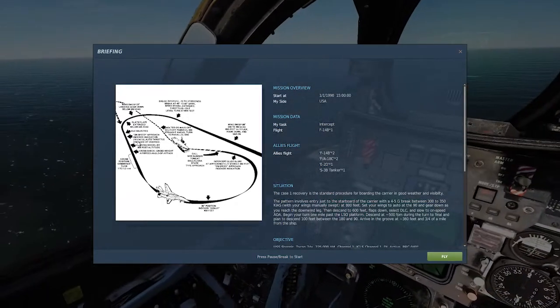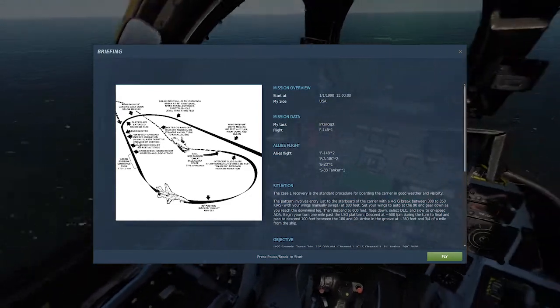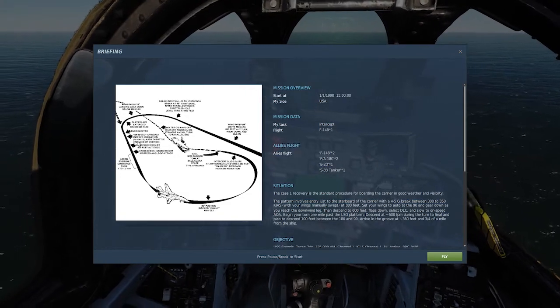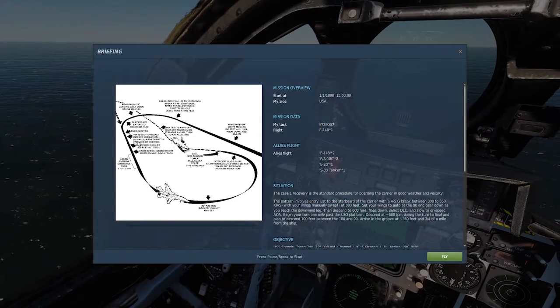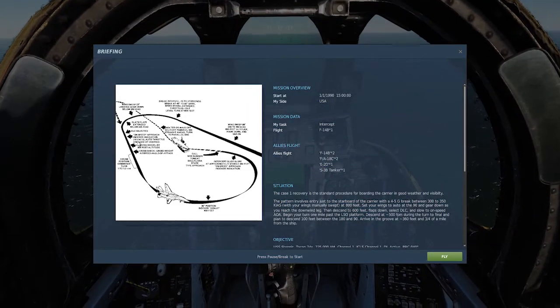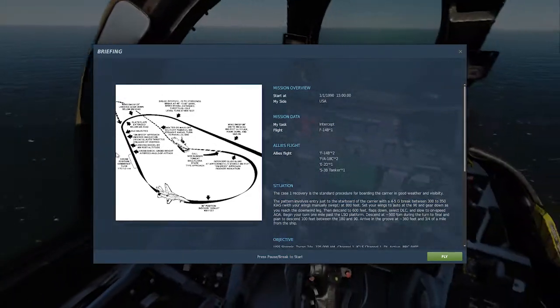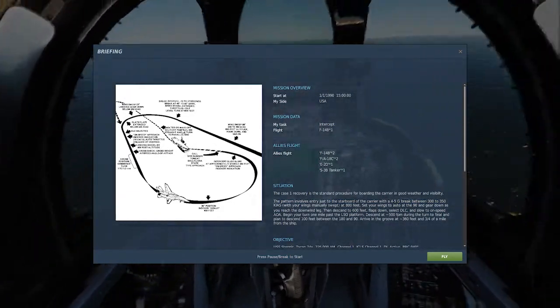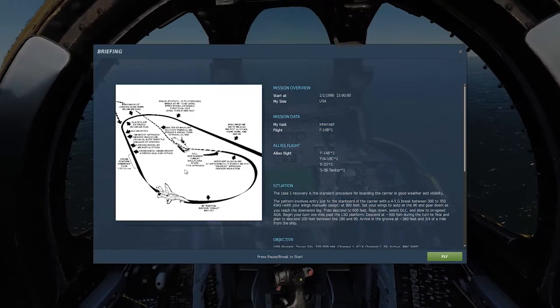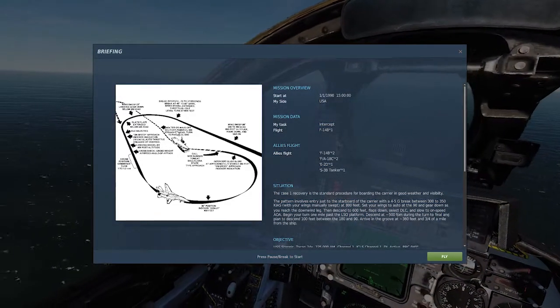At 280 knots you want your gears down. At 225 knots you want your flaps down and your slats deployed, which automatically deploy with the flaps. Once you roll out, you want your DLC selected once the flaps are down. During all those speeds, all the way to when the DLC are deployed, you want to be holding that 60-degree, 800-feet turn.